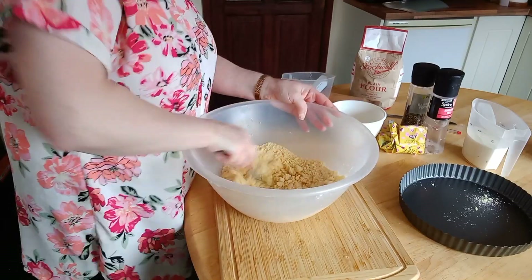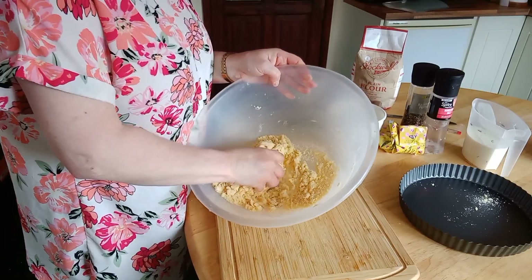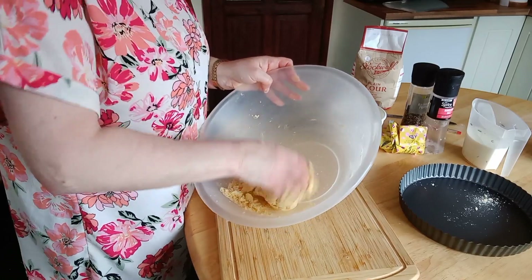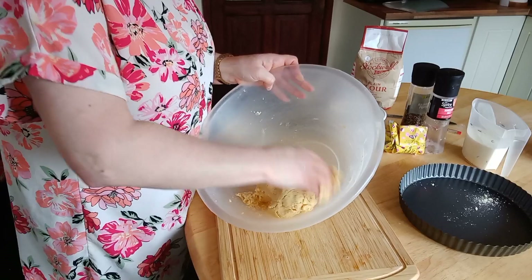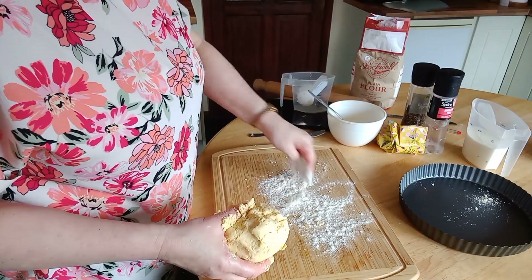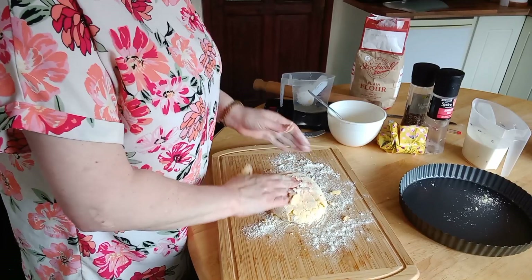That should be enough — you don't want it too wet, as that's another way the pastry can get soggy. You can see it's clumping together nicely. Pop your hand in and squeeze it together. It's quite a crumbly pastry but it's actually really nice with the quiche. The liquid amount is between one and a half and two tablespoons of egg combined with your water. Bring it all together and give it a little knead, being very careful as it's a crumbly pastry.